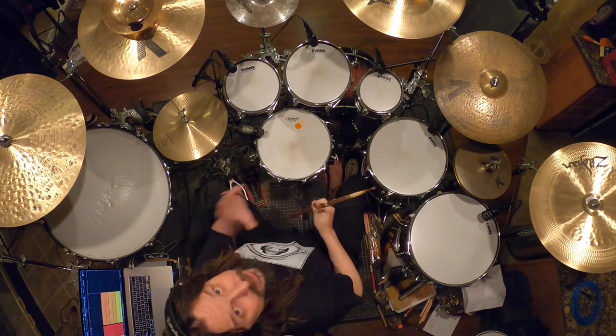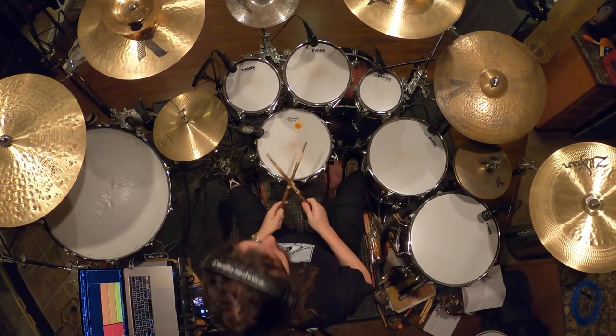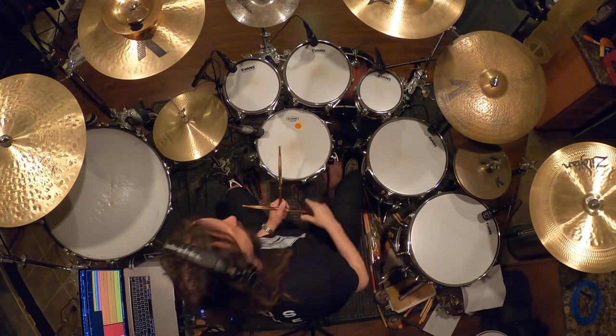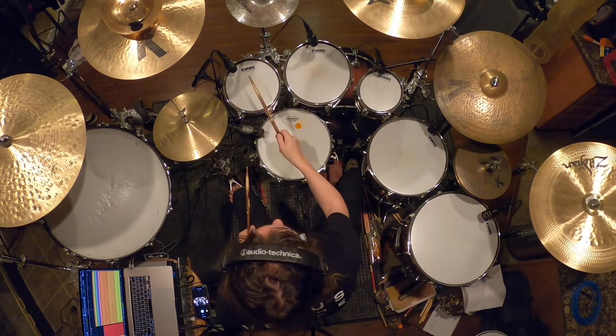Then I put the additional 16th note on the snare drum on the second beat, and then add the third one as a 16th note. So the 5 will become 1-2-3-4-5, 1-2-3-4-5. And the 9/16th will become this — 2, 3...